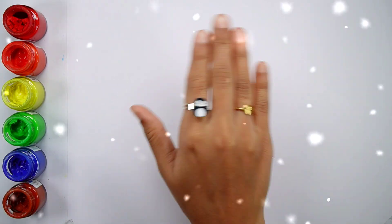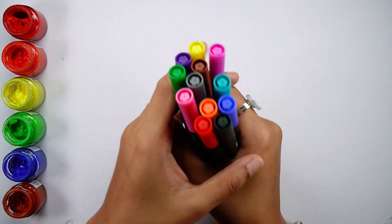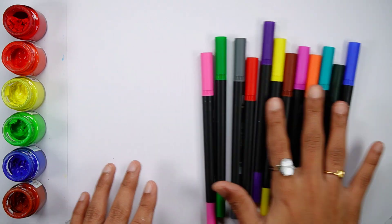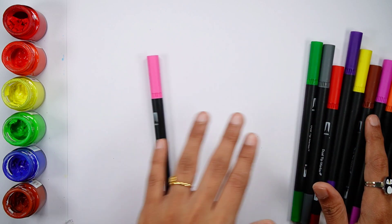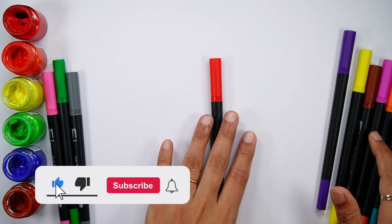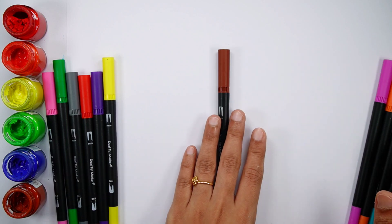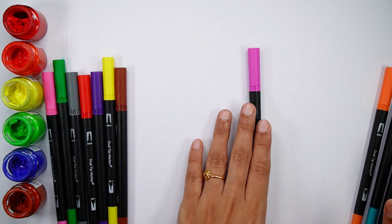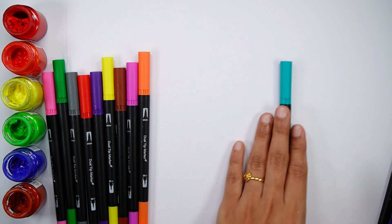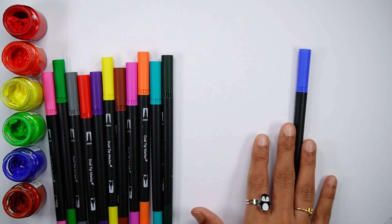Hello guys, let's learn some colors. Pink color, light green color, gray color, red color, violet color, yellow color, brown color, purple color, orange color, pico green color, dark green color, blue color.